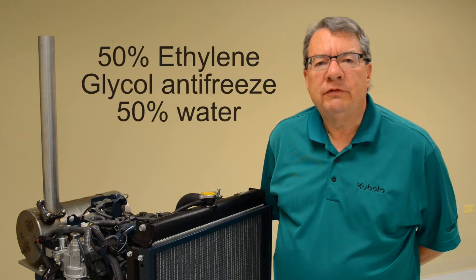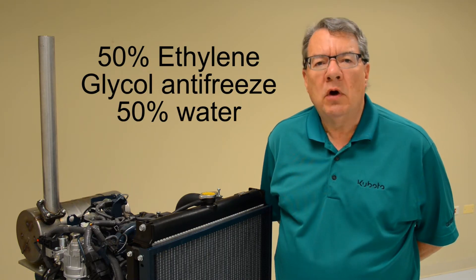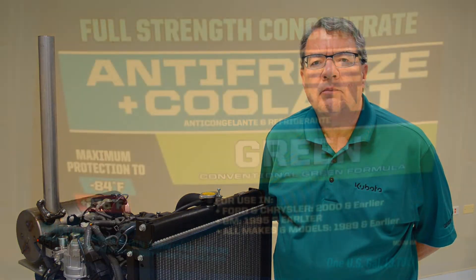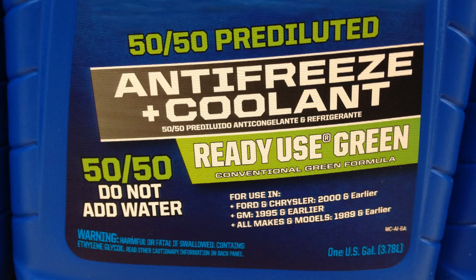Kubota recommends a mixture of 50% ethylene glycol antifreeze and 50% water for proper freeze protection and cooling of your engine. Antifreeze is commonly sold in 100% concentration, which is too high to use in the engine without adding water. It is also sold in 50% or 50-50 concentration pre-mix, which can be added directly to your cooling system.